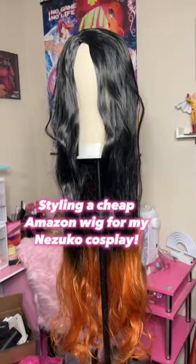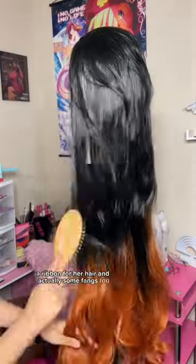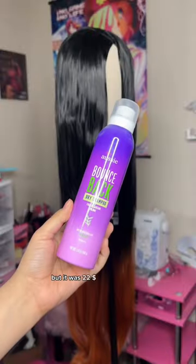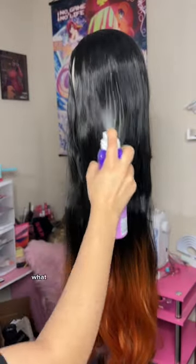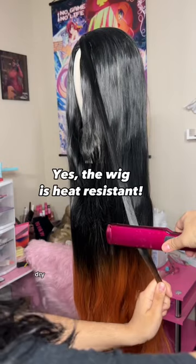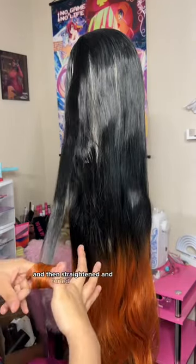Styling this cheap Amazon wig for my Nezuko cosplay. It also came with a bamboo for her mouth, a ribbon for her hair, and actually some fangs too. It was $22. I brushed it and used dry shampoo to get rid of some shine, then straightened and curled the ends.